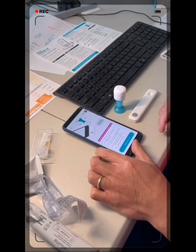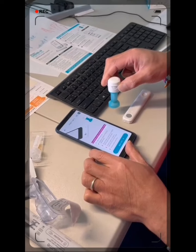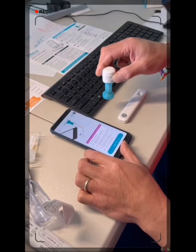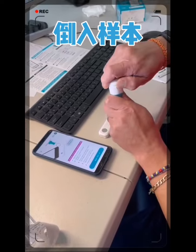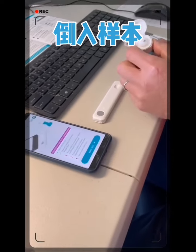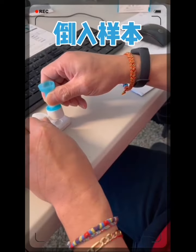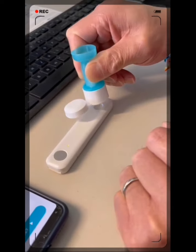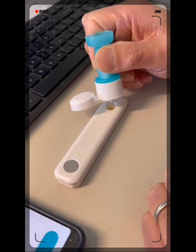Open — flip top. Squeeze five drops vertically. There's one, two, three, four, five drops.